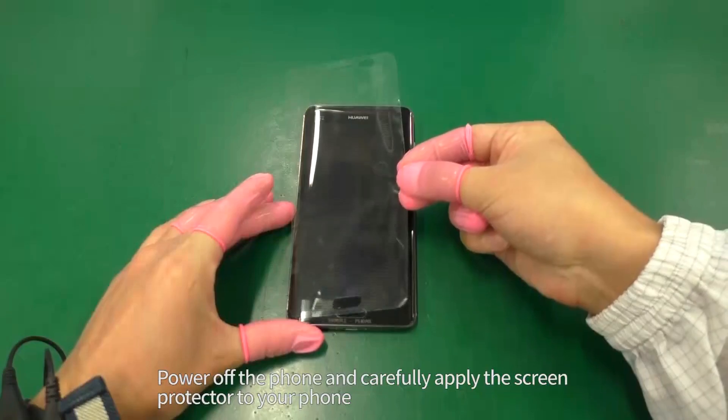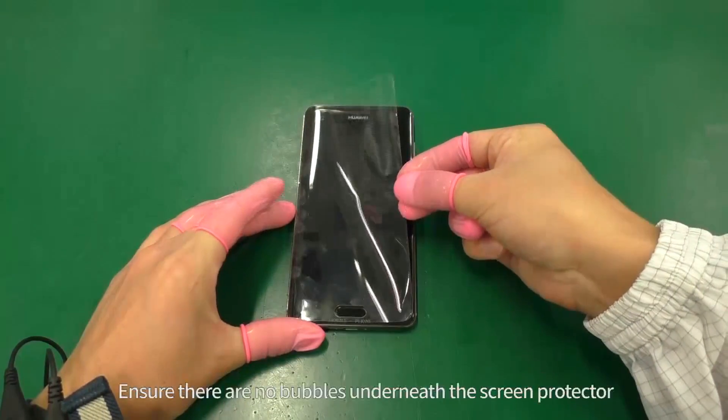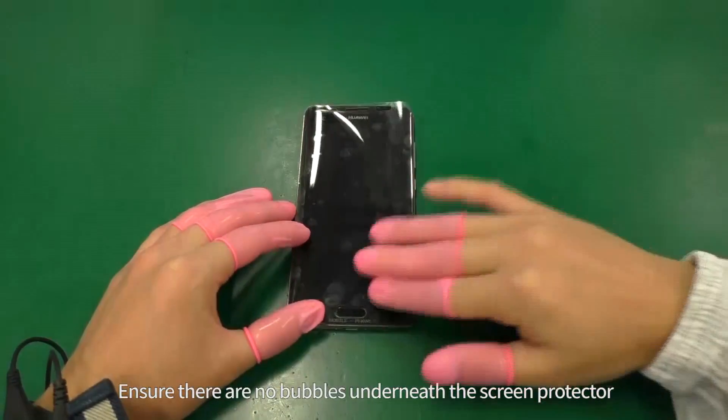Power off the phone and carefully apply the screen protector to your phone. Ensure there are no bubbles underneath the screen protector.